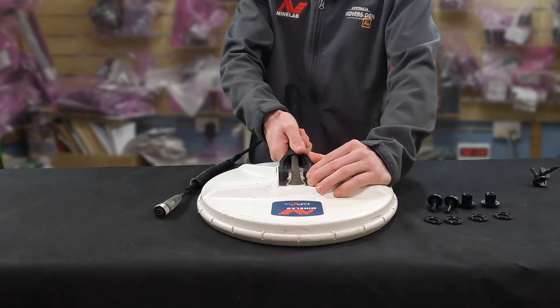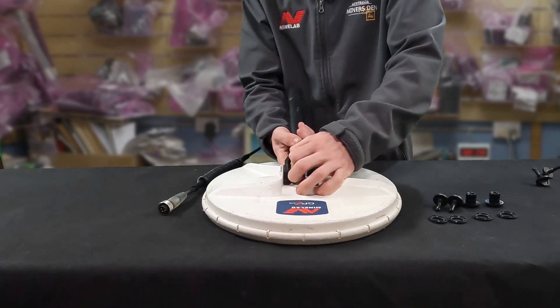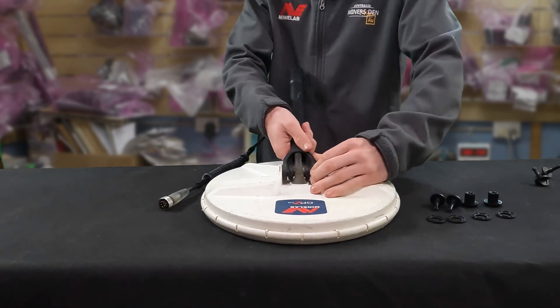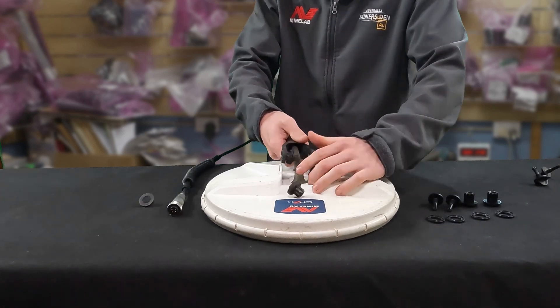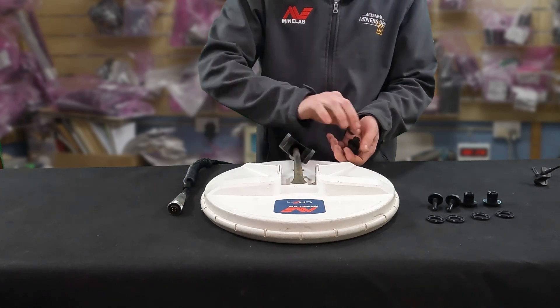Then you want to sort of pull the shaft off. They can be a bit tricky — you might need to pull these bolts out a little bit. Pull the shaft off without everything flying away, then get rid of all the old parts.